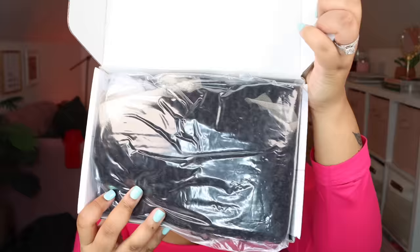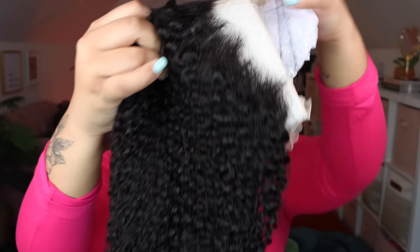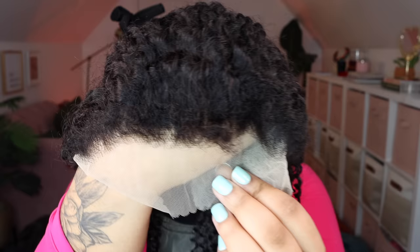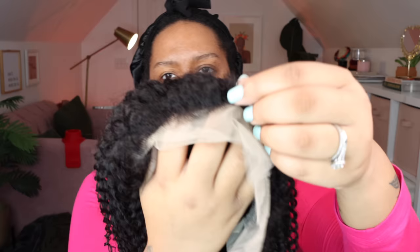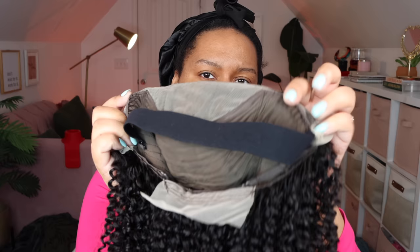While I'm showing you guys the unboxing of this wig, I'm going to read the specs. This is the Herella Hair kinky curly wig, it comes with kinky curly edges, 150 density, and comes in 20 inches. Watch the rest of the unboxing and then we'll get into bleaching these knots.